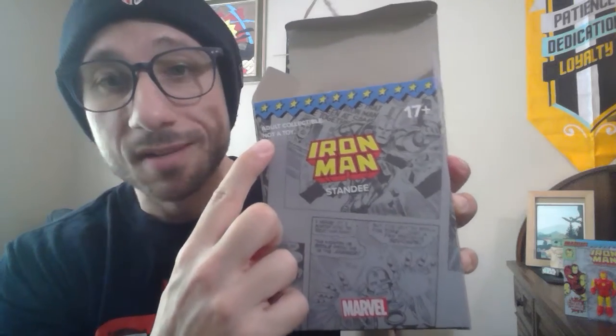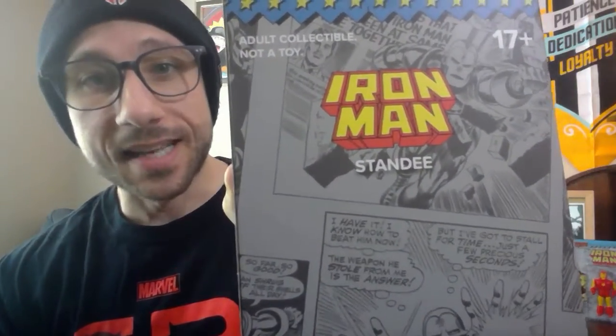I'm loving that item. Hopefully Loot Crate continues with the standees. Looking at the outside of the box, it even says this is an adult collectible — says it right on the box. Not a toy. Kids can't collect this; it's for adults. It says 17 plus. If you're under 17, not for you. Loot Crate said it, not me — I'm just reading off the box.